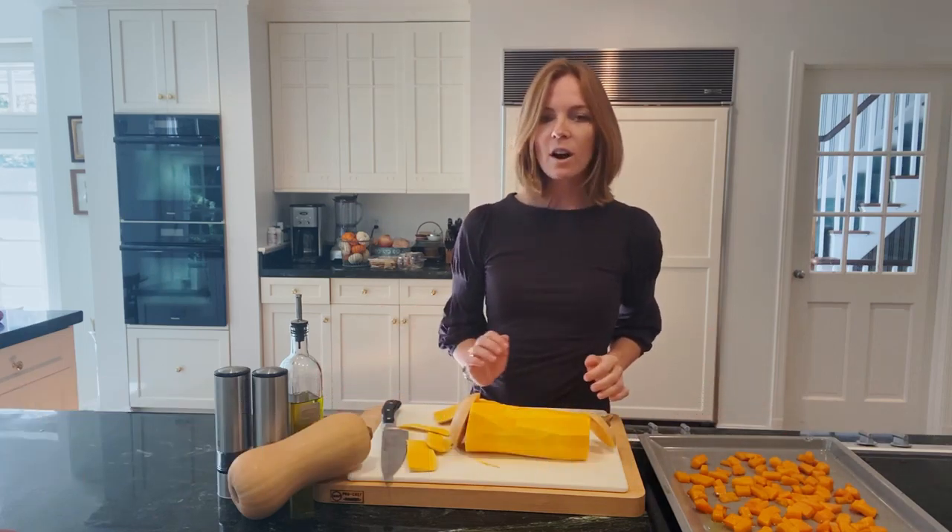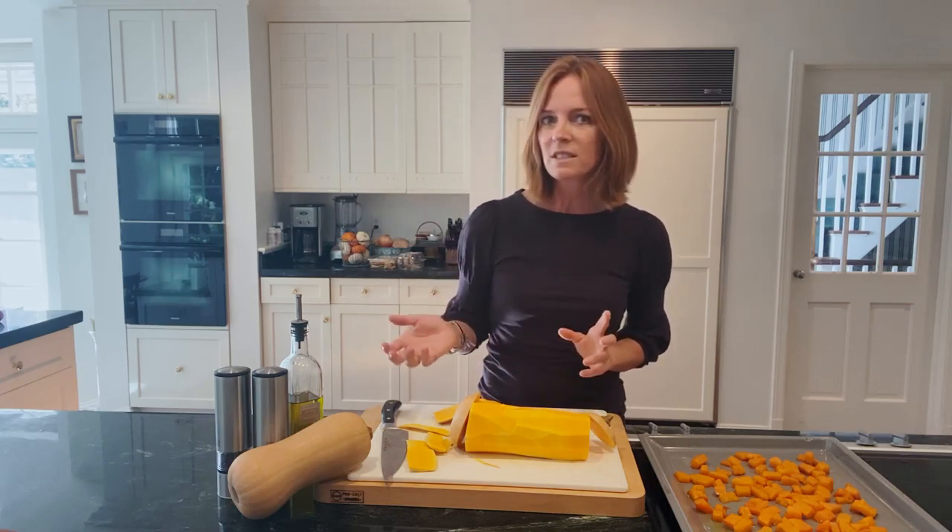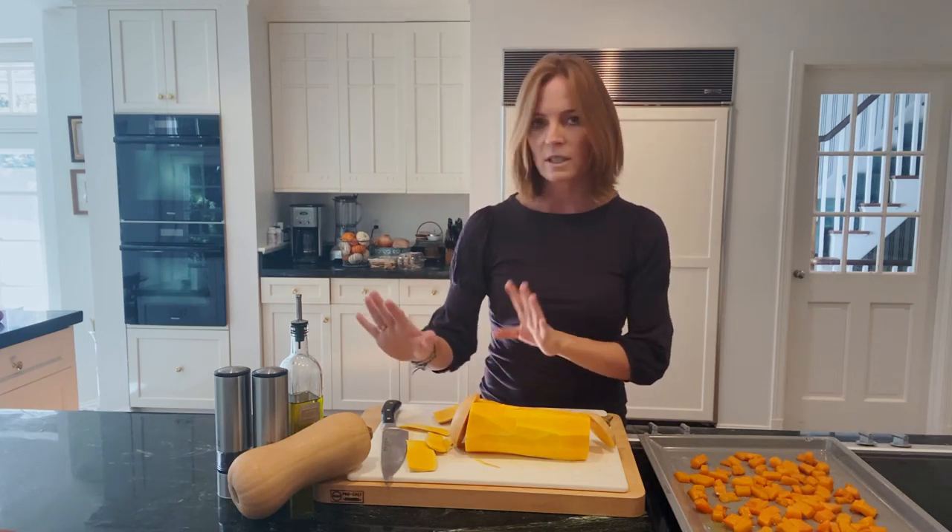For this recipe all you're going to need is a butternut squash, some olive oil, salt and pepper. I like to keep it simple. This recipe is savory. You can add some cinnamon or nutmeg, but in this case we're going to stick with this.